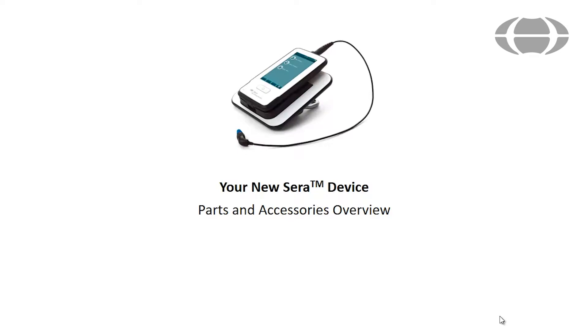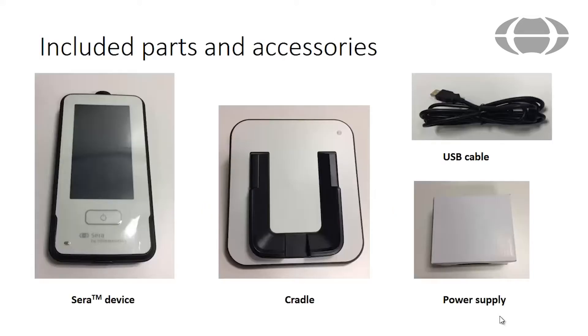This video will introduce you to the parts and accessories that come with your Serra newborn hearing screening device. Inside the box you will find the following included parts: the Serra handheld device, a cradle with power supply which is used for charging the Serra device, and a USB cable that is used for connecting the Serra device to the HearSim software for device and patient management.